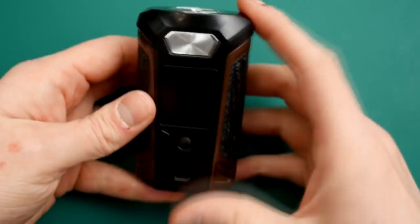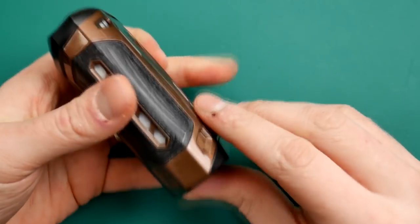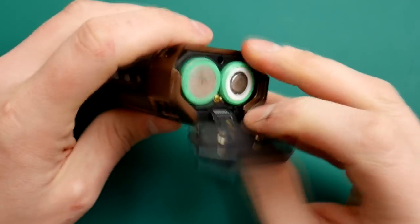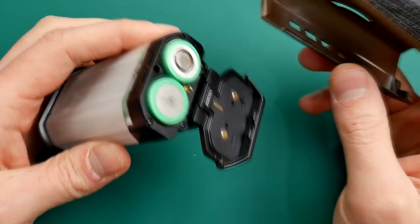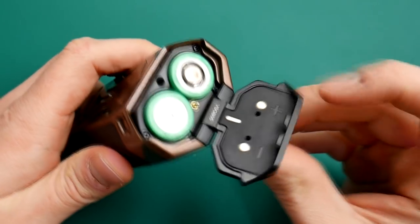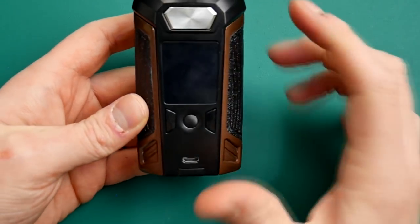This is the Switcher mod - previously called the Transformer mod but now called the Switcher. If you open up this door, you can actually slide off the case and get different cases, different colours, different patterns. This is the battery door - you have to open it to do that. Dual 18650 in series as you can see. Slide the door back on and that is how you change the case and your batteries.